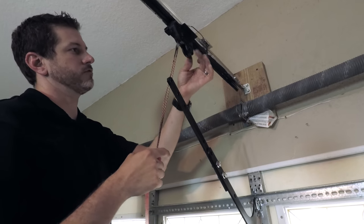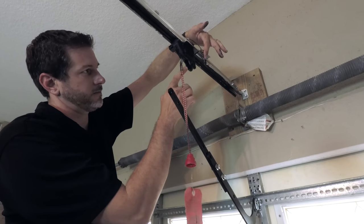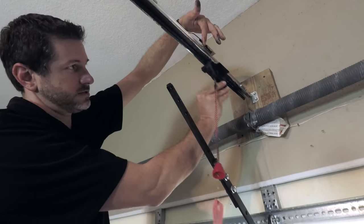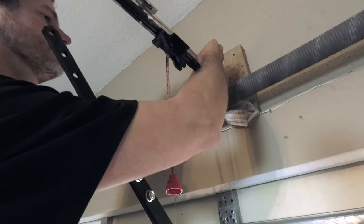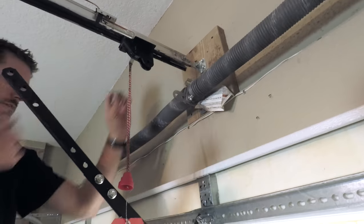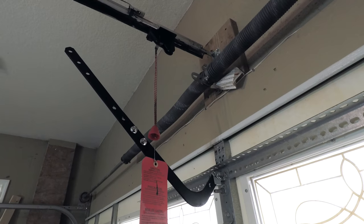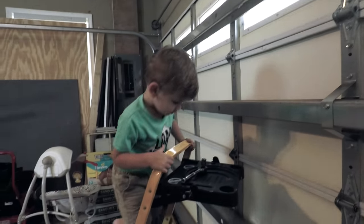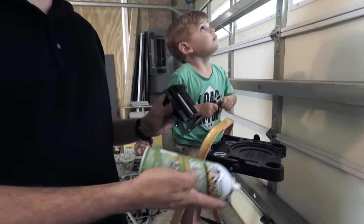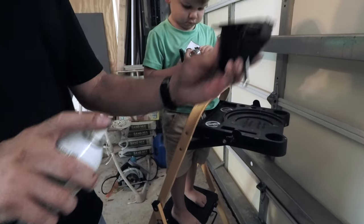So now this thing will freely move. I'm going to lift this piece up right here — this is the stop that tells it where to stop lifting or closing. If I lift it up, I can slide this past it. I'm going to take this nut off, but before I do that I'm going to go ahead and spray some silicone on the new carriage just so it will be lubricated.